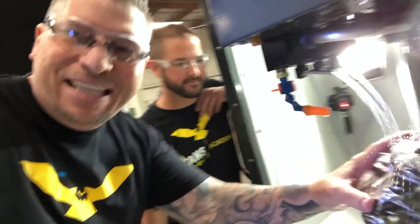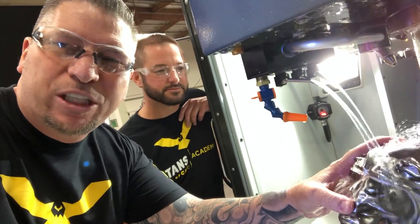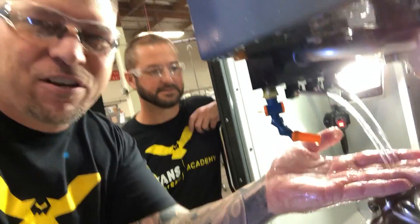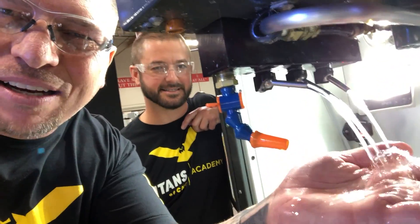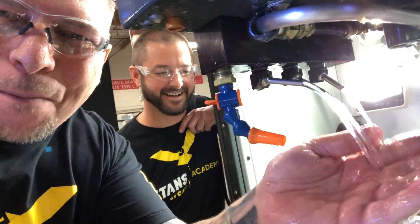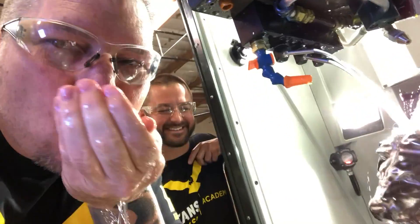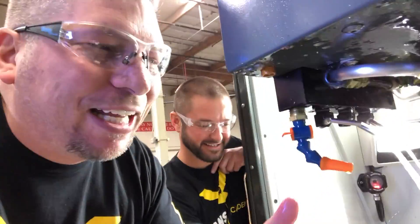It's a beast. And guess what kind of coolant we use? We use the new Blazer Synergy 735. Check it out — it's so clear. It's like you can massage it into your face. You can drink it.